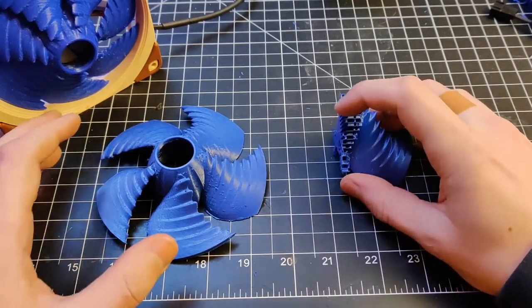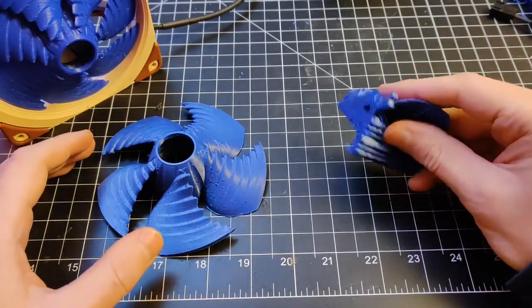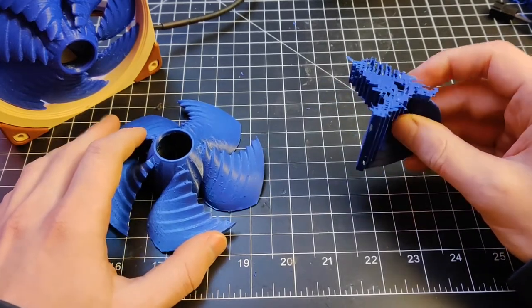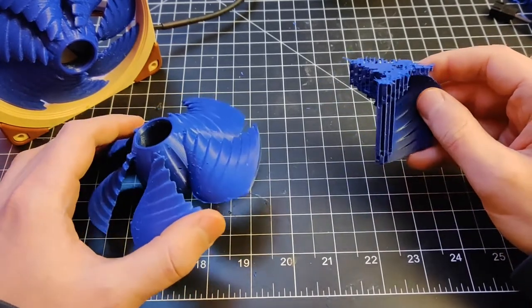Hello, welcome everyone to the channel. Here I want to show some idea that I have for printing out fan blades and just regular blades in general, but specifically for this...